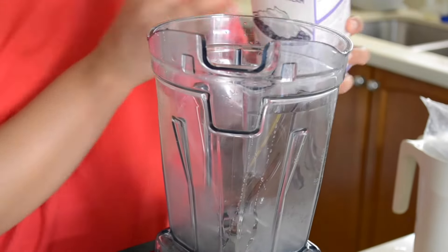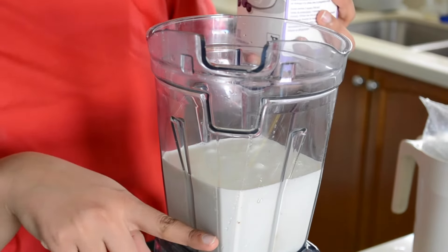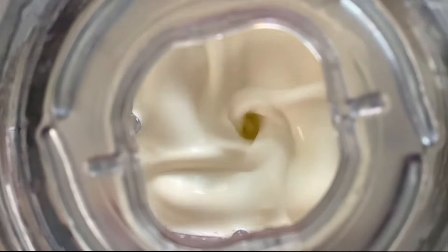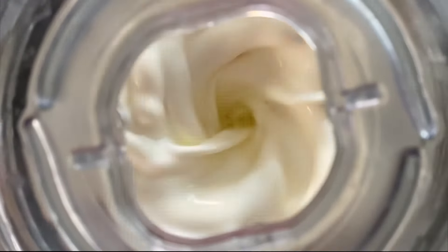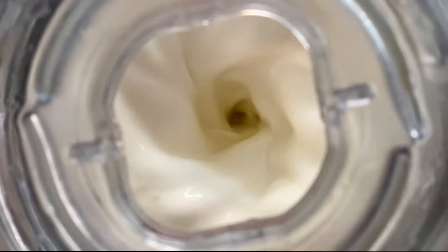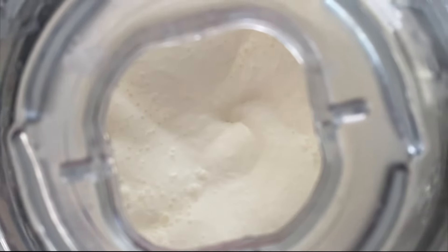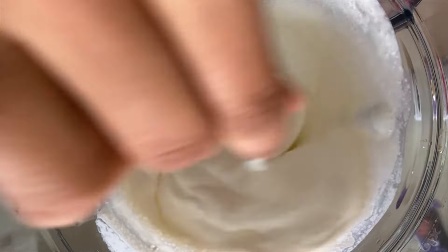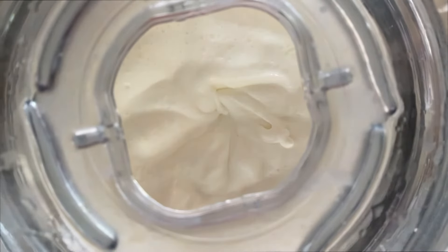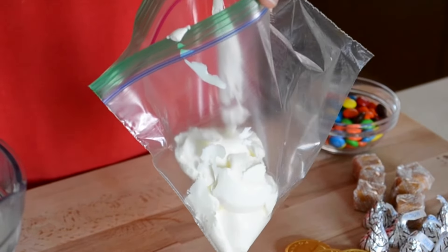Next we'll be prepping our whipping cream. I'm filling it up halfway because I'm doing four shakes, but if you're only doing one you probably only need a quarter of that. I am not a baker so you can use any technique you have — bakers are probably cringing! You can also add vanilla extract if you want a little sweetness. I'll give it a stir, blend it, then put it in a plastic bag and cut the tip off when I'm ready to use it.